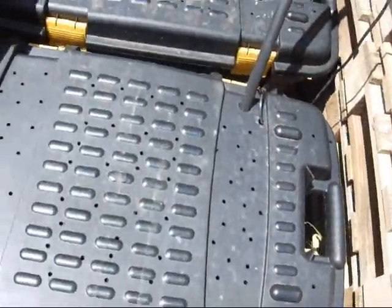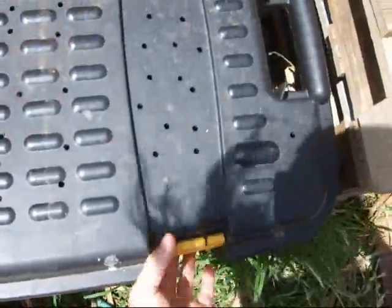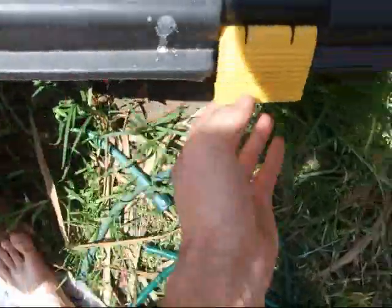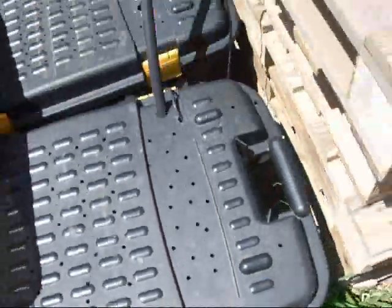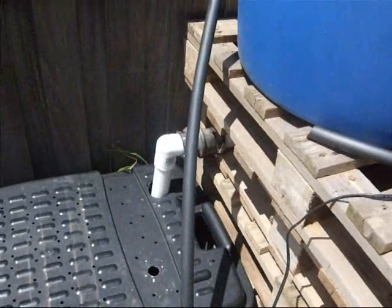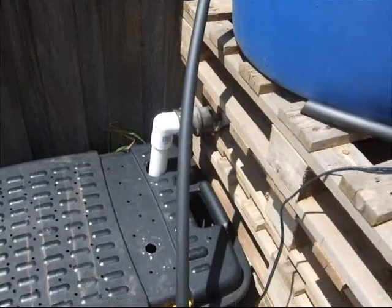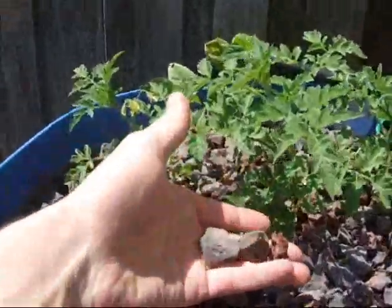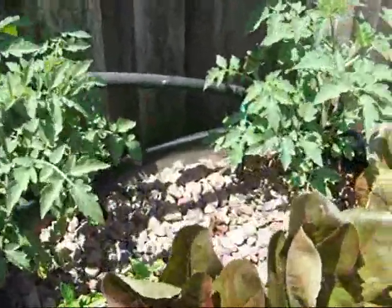Under here is the siphon - they are just churning together via a pipe on the side. Just a couple of pipes joining two together there. That there is from the overflow from the fish tank, so it overflows into that, around into that one. There's a pump in there which pumps it up into the grow bed, which has just got scoria in it, and into that grow bed as well. And in the end just to trickle into the sand filter.